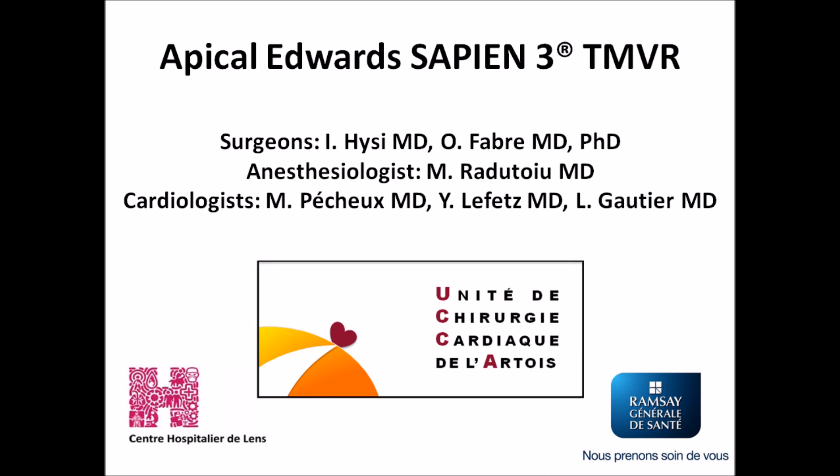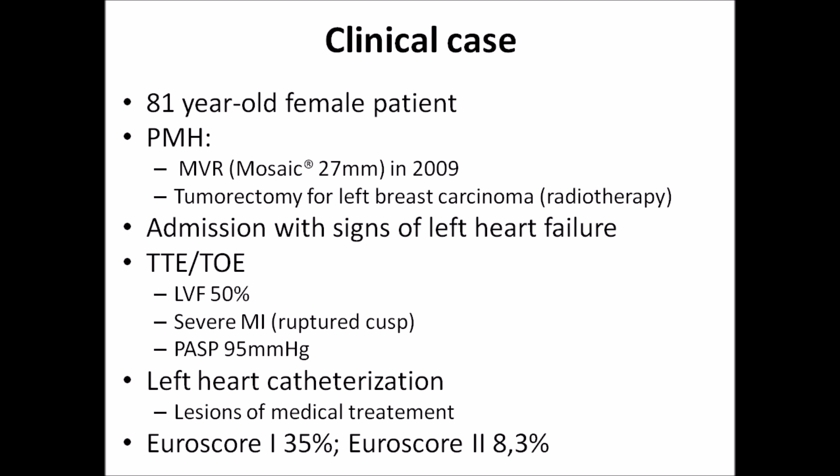The following video shows an apical Edwards Sapien III transcatheter valve replacement. The patient was an 81-year-old female with a past medical history of mitral valve replacement with a mosaic bioprosthetic 27 mm valve, and tumorectomy for left breast carcinoma followed by radiotherapy. She was admitted to our cardiology department with signs of left heart failure.